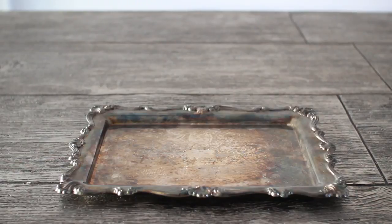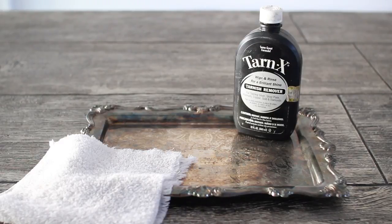Next is this really pretty vintage silver tray that you're going to use as a keyboard holder. The first thing you're going to need is a silver tray — mine is from Etsy — some tarnish remover, and a cotton cloth.